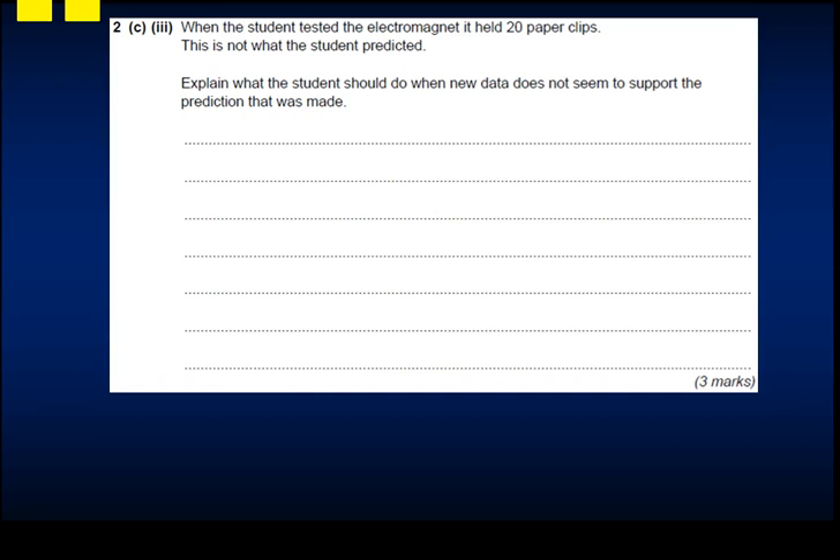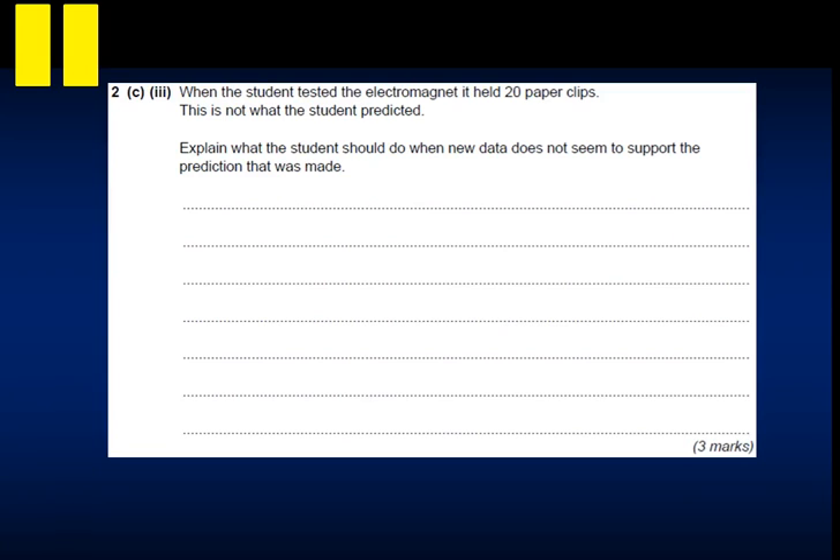When the student tests it, it holds only 20 paperclips - not what was predicted. The question asks what the student should do when new data doesn't support the prediction. You should repeat the investigation to determine whether there were any anomalous results. If results are still inconsistent, you should reconsider your scientific prediction to see whether it was right.